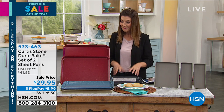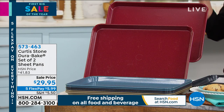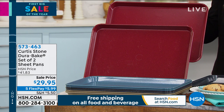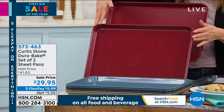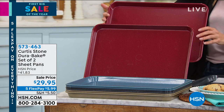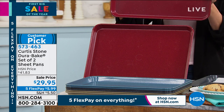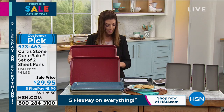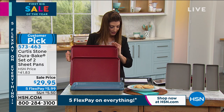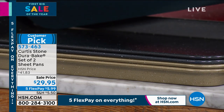You're getting a set of two, also on sale today with the price ending tomorrow. Each one of these is a giant 17 by 12 inch pan — you get a set of two for $29.95, like getting each pan for $15. We've got a couple of colors: red, turquoise, dark gray with that beautiful speckled finish that the DuraPan is famous for, and a gold tone color. Nice big pans. Sheet pan dinners are a huge trend in cooking right now.